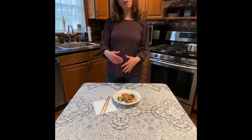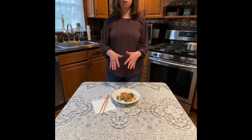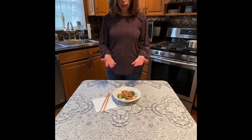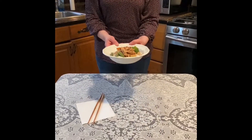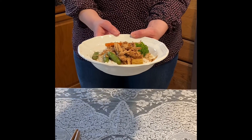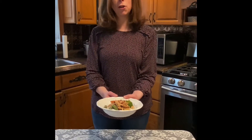Hey everyone, I'm back. The chicken has been in the crock pot for six hours on high. I took out the chicken breast, shredded it, and put it back into the pot. Then a half hour before it's ready I added a bag of frozen mixed vegetables, and what you get is this beautiful dish that I think your family will love. I put it over rice and I think everyone will really enjoy it. I hope everyone stays well and I'll see you next time on Cooking with Lisa.